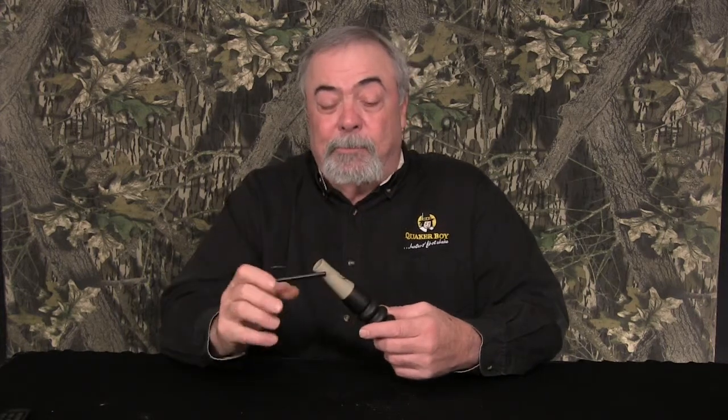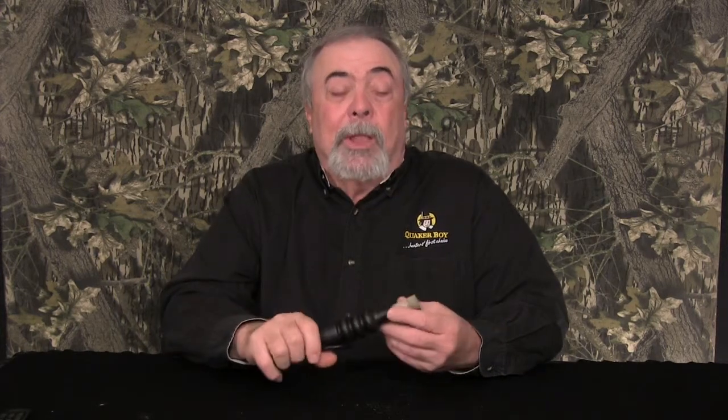This grunt call has an ergonomic, very comfortable mouthpiece — you'll see it's flat there — and it's got a great quality sound.